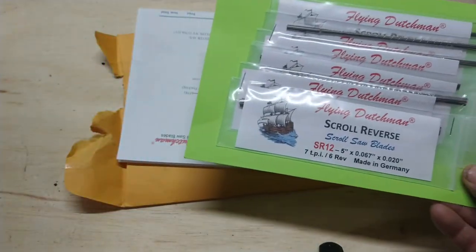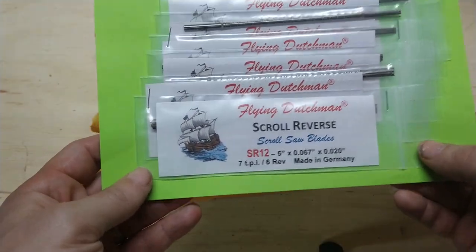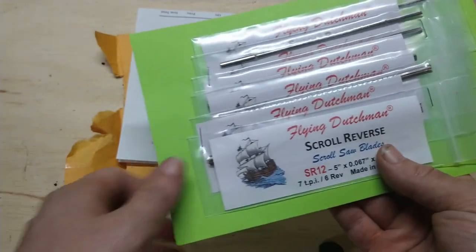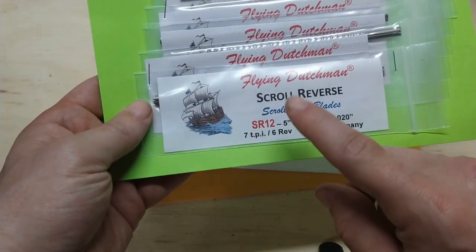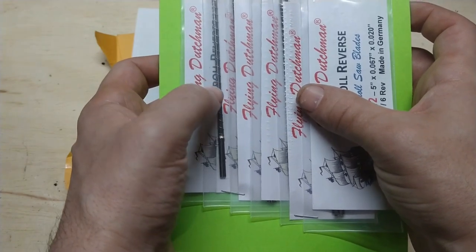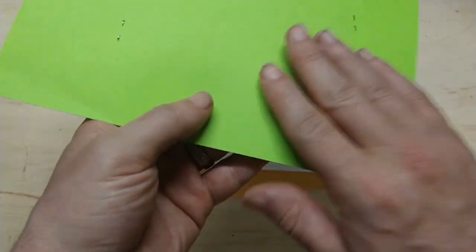There are two websites because the company owns both, but I used Mike's. For $22 I picked up five different sizes — I actually wanted six but forgot to order the sixth one. I think the sizes were 12, 9, 7, 5, 3, and 1.